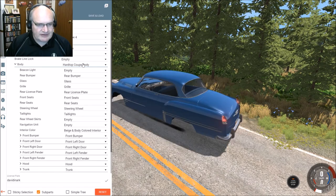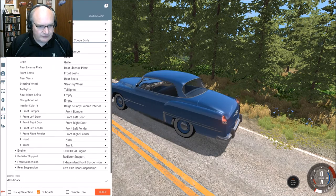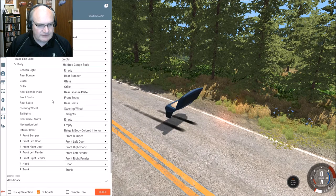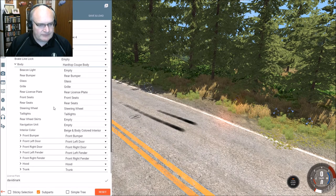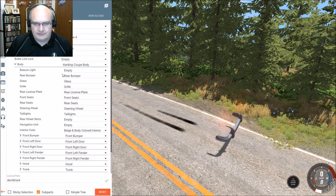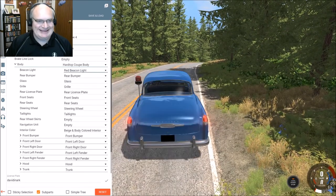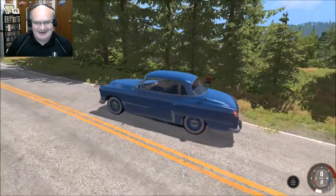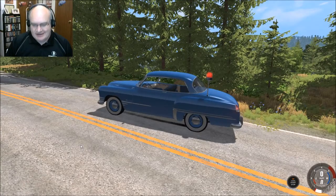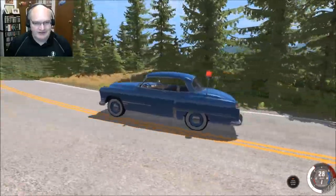I could change the body style, but I was thinking — could I just pull the roof off? I don't think so. I do think it's funny though. Oh yeah, the beacon light — is that a thing I can do? How about a red beacon light? Yes, you can! Oh dude, we've suddenly made this an undercover police car — although it's not so undercover if it has a red beacon light on it.